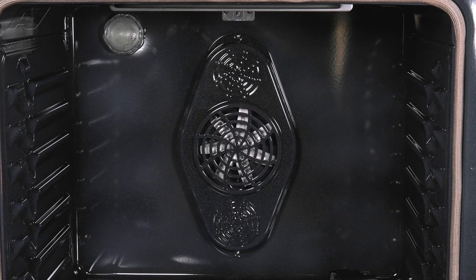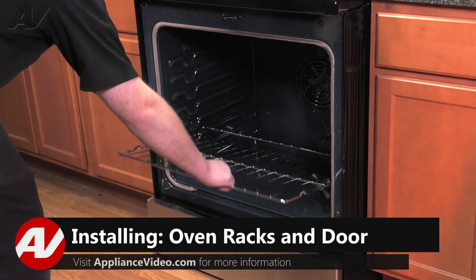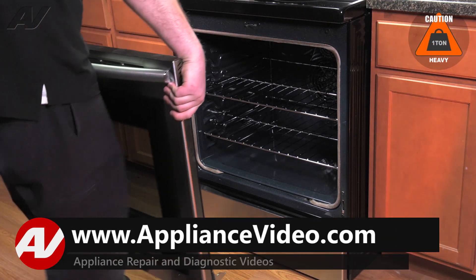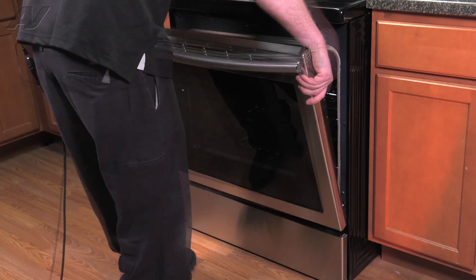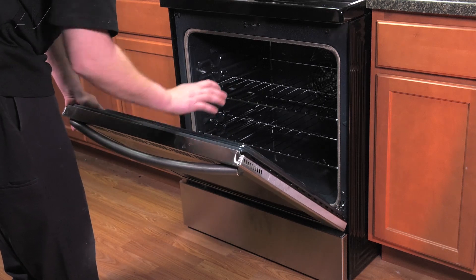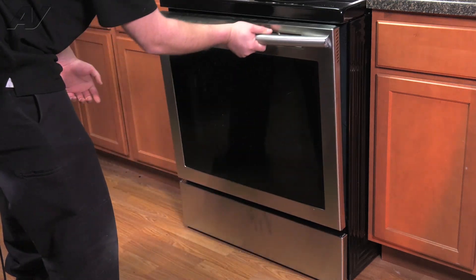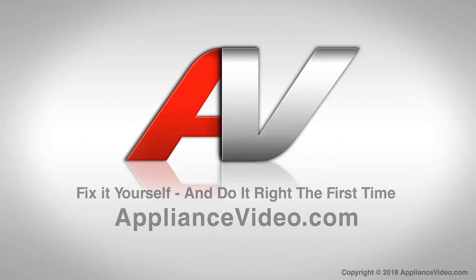Now we'll reinstall your racks and door. When putting your racks back in, put them in at a tilt and then slide them in. Next, install your door — slide the hinges into the slotted area. You'll have to do them at kind of an angle until they catch, as there's a rod inside. But once they're at that spot, you'll be able to open it. Push back in on the locks, and that will complete your repair. Thank you for watching another quality video brought to you by ApplianceVideo.com.